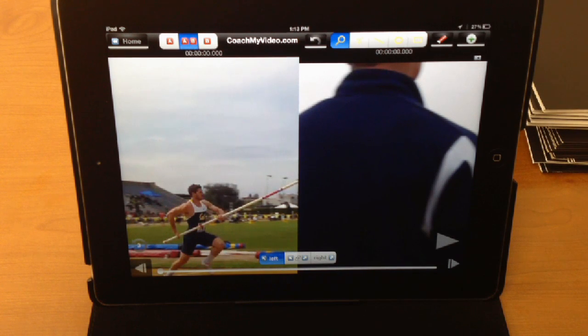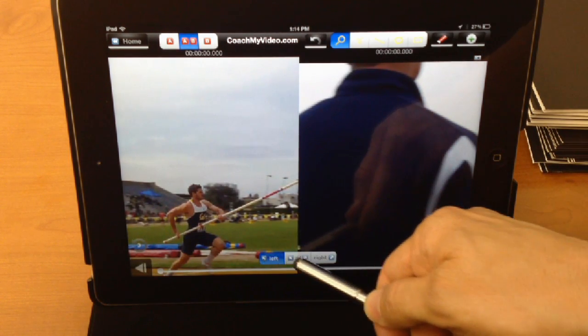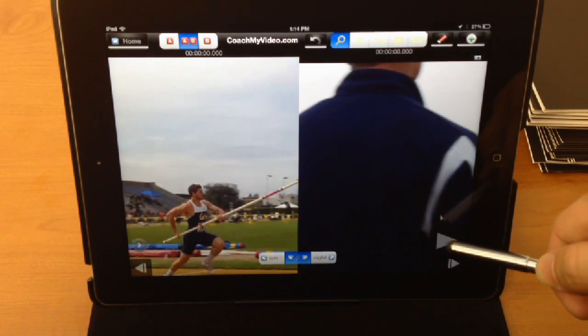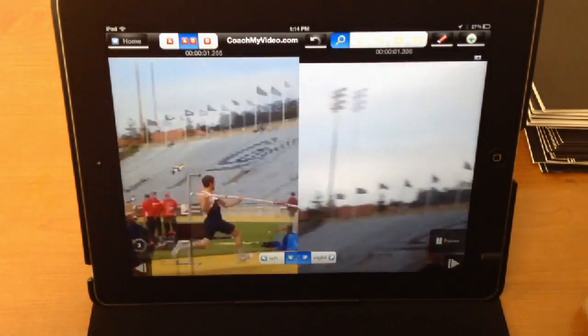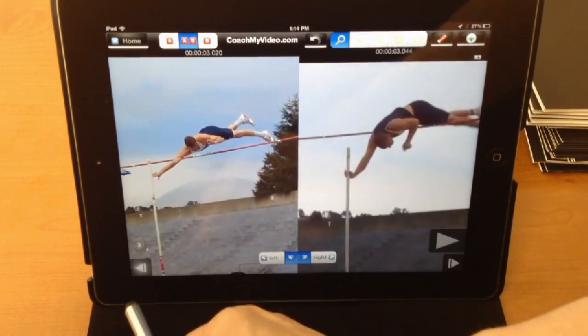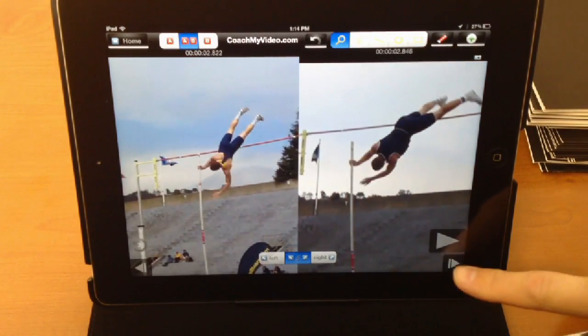So here we've got two videos where we used our Easy Sync to trim the clip at the exact same point. We can control the left, both, or right — let's move it to both. And since these videos are synced, let's let it play. And it was all about that sync point right there. So let's take it back and then let's let it roll forward.